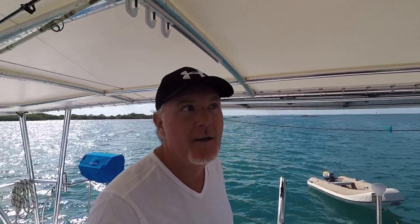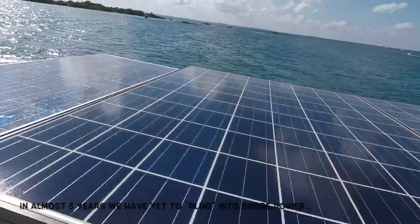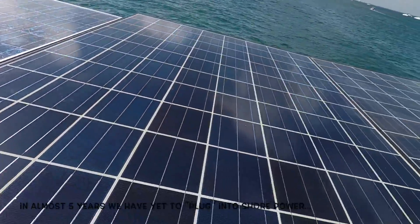We don't have a generator — we've got 480 amp-hours of lithium-ion batteries downstairs below the bunk and 980 watts of solar. There are my solar panels right there, they are just cranking it today, and now with the new inverter everything is working way better.